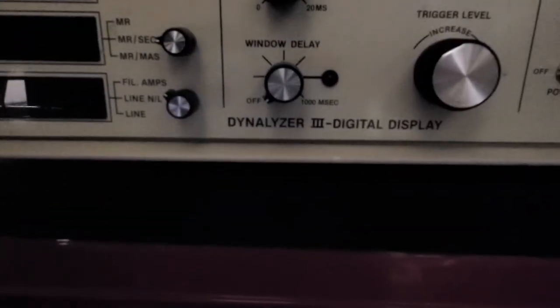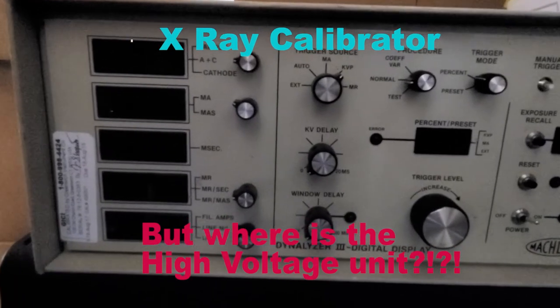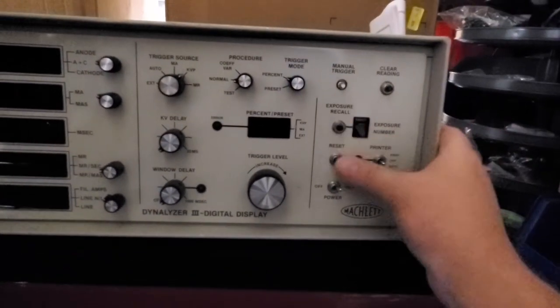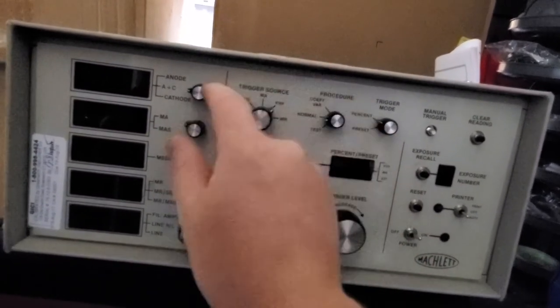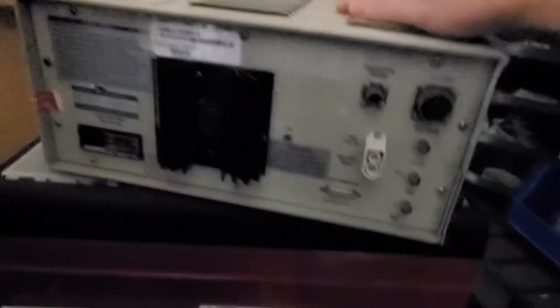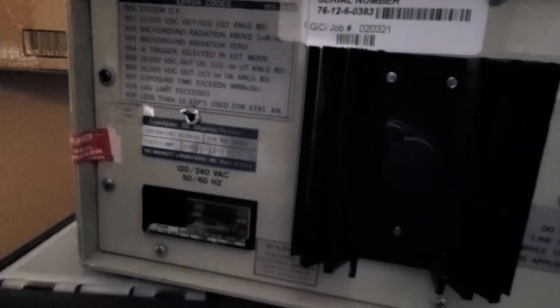That's right guys, I have a Maclette Dynamizer 3. This is from back in the day — analog x-ray. It looks like it's in fantastic condition considering. Oh, that one's a little off. I bet you it powers right up too — obviously out of calibration. Look at that, the Dynamizer.